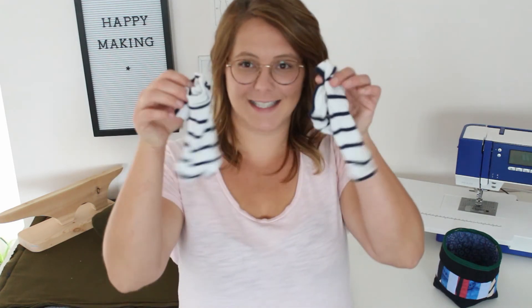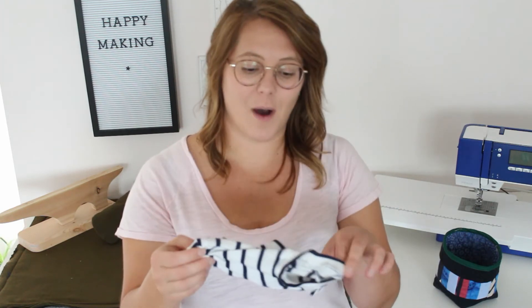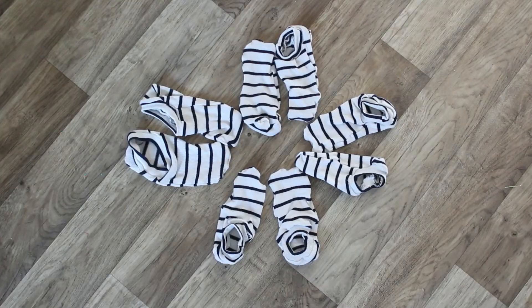I also started a project that I'm not going to show you because it's not done and I don't want to finish it until next month — so you'll see it in October. And then I made some socks. I upcycled an old sweater and made four pairs of ankle socks using the Let's Go sock pattern, which is a Swedish pattern — I'll link it below.